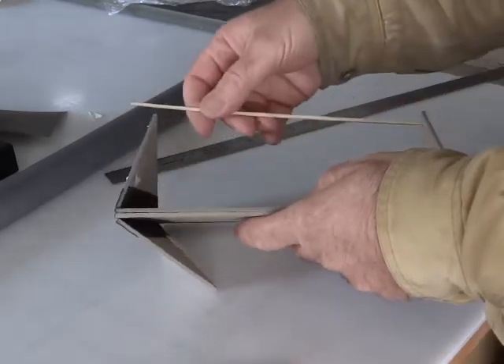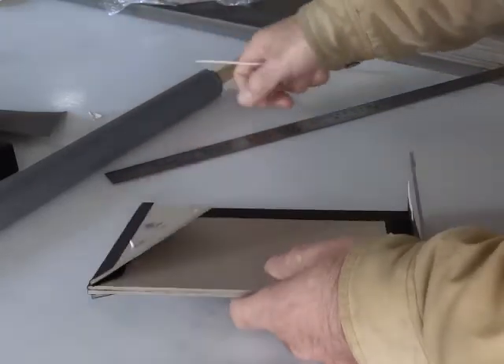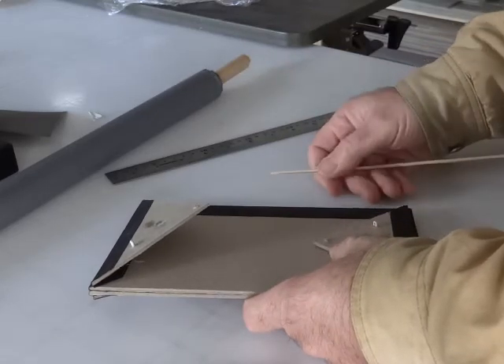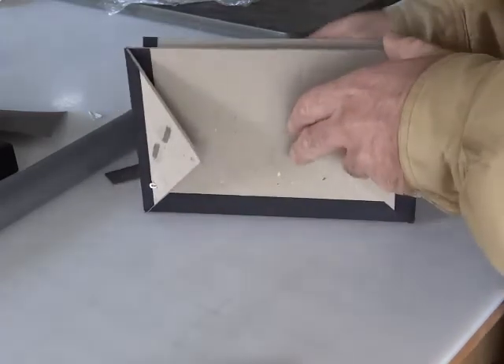You could collage these, you could do paste paper treatments, you could do transfers, you could cover them with decorative paper or cloth. You could paint them.